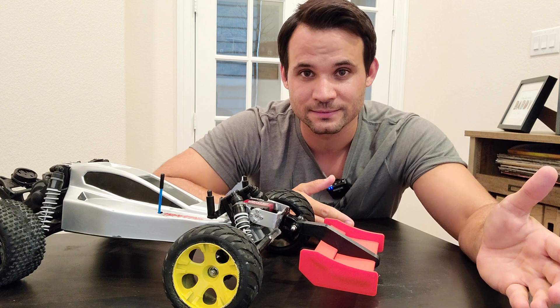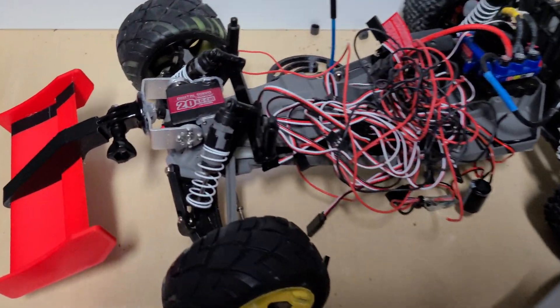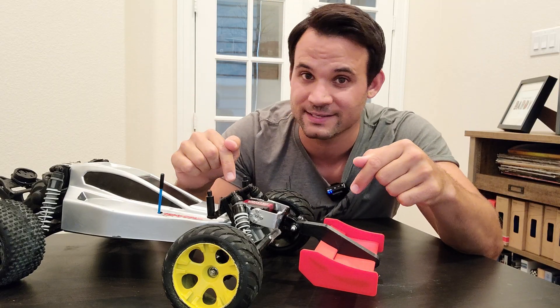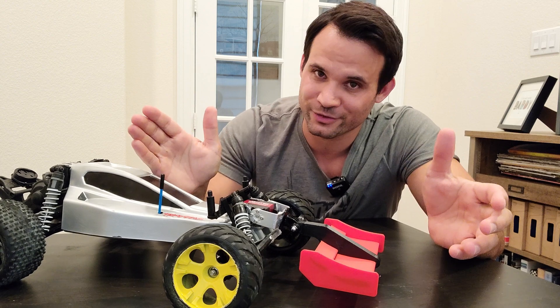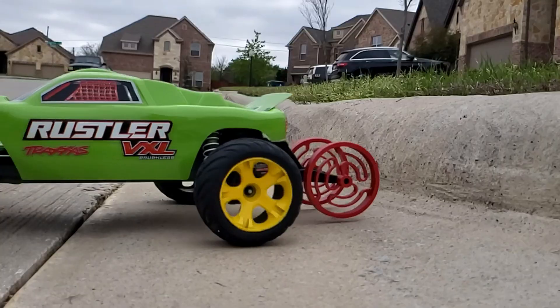If you're wondering why I would over-complicate something like this so much, it's because I've got a lot of experience with this thing catching air at 50 miles an hour and breaking into a bunch of little pieces. It all started when I was filming part 2 of the speedrun wheelie bar series — the one where I talk about prescribed displacement.